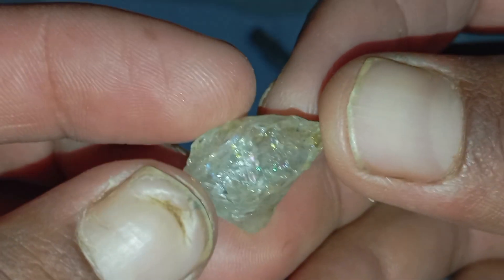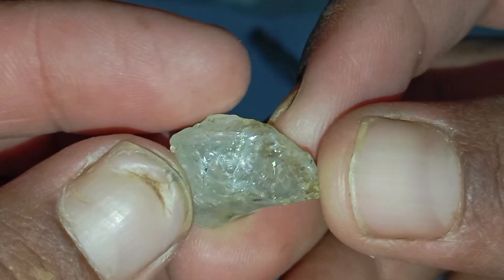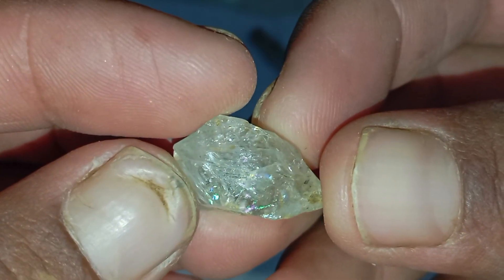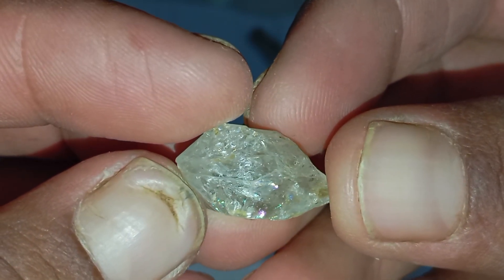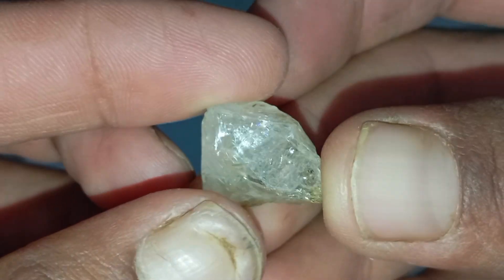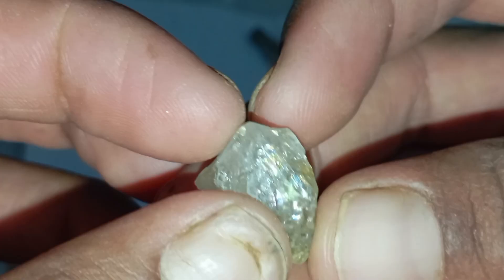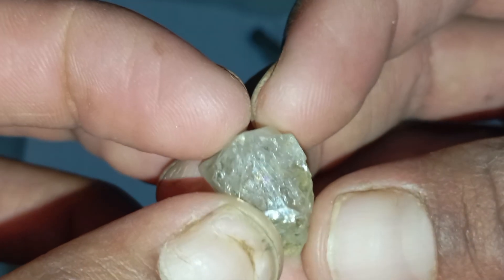Identifying a real rough diamond at home may sound difficult, but one of the simplest and most effective methods involves using light. This test does not require expensive tools and can be done by anyone with basic household items. While it is not a substitute for professional testing, it can help you quickly distinguish between a real rough diamond and a fake stone.